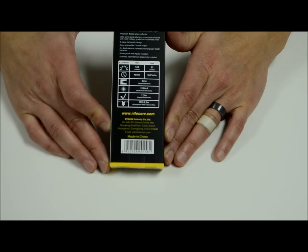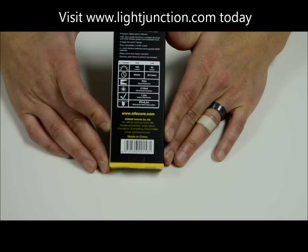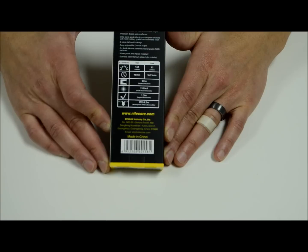It's got a beam distance of 92 meters, a drop proof rating of 1.5 meters, and IPX8 waterproof rated at 2 meters submersible. It's 5.4 inches long, just a little bit over a half inch in diameter, and it weighs less than an ounce — 0.78 ounces to be exact without the batteries.